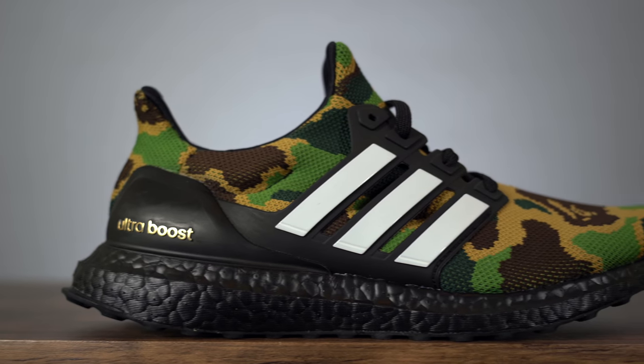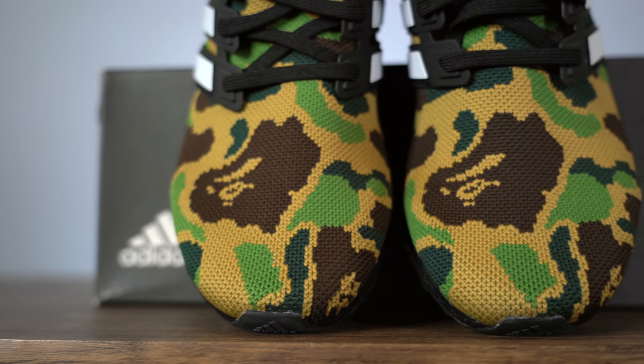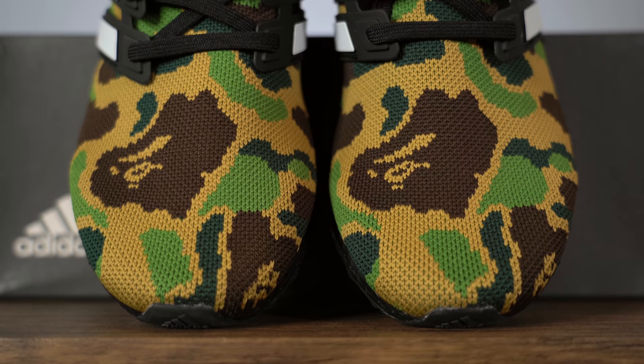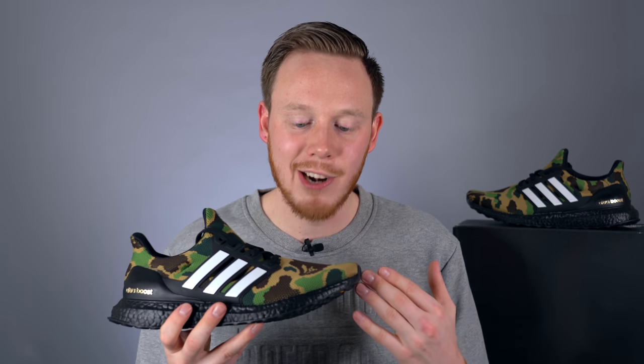The most obvious thing about this sneaker is the full Bape patterned Prime Knit. Adidas did something pretty interesting here — rather than printing or heat pressing the details onto the upper, they actually stitched it into the Prime Knit itself. To my knowledge, Adidas has never done this on the Prime Knit upper of an Ultra Boost before. On previous Bape Adidas collaborations, the pattern was printed onto more of a fabric-like material. This is cool because the pattern is pretty much guaranteed to last as long as the Prime Knit does, unlike the Undefeated Ultra Boosts where the heat-pressed logo peeled off right away. The downside is the pattern is stitched in like a quilt — it doesn't have smooth edges and almost looks like a pixelated image. So it's a trade-off: you get durability, but the pattern doesn't look as clean.